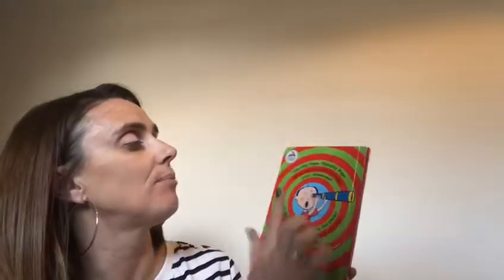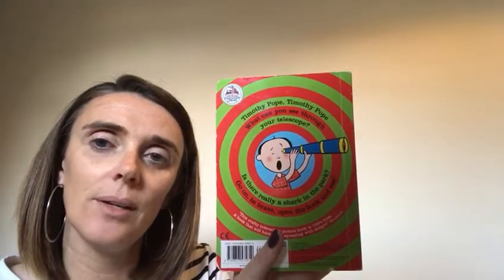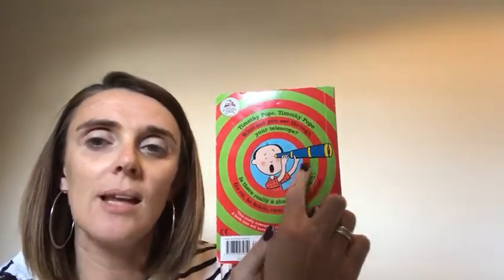And if I turn the story over, if I read this writing on the back, that's called the blurb. So you're listening. Timothy Pope, Timothy Pope, what can you see through your telescope? There's Timothy Pope and he's got his telescope. Does anybody know what a telescope is? We use a telescope for looking for things that are very, very far away. And if you use your hand like that, you can pretend that that is your telescope. And when this story's finished, I bet if you ask your grown-ups, there's lots of things around your house that you could use to make your own telescope and you could go out hunting. So let's listen.